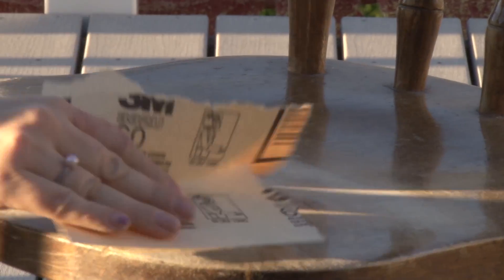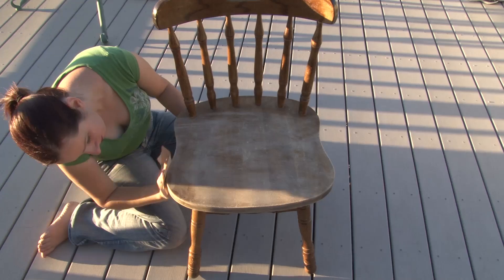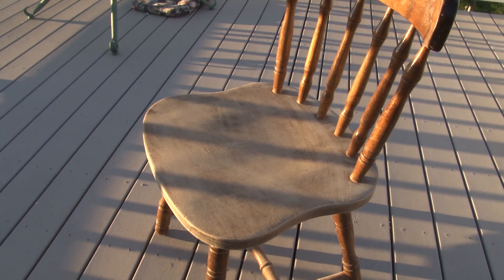First we will be sanding down our kitchen chair. You want to use a really coarse sandpaper and just scratch it enough to where it has a nice matte finish and the glue will stick to it.